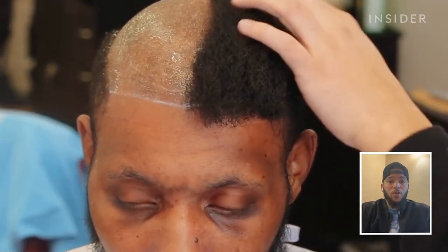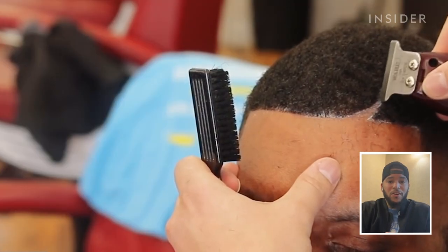My name is Adrian the Barber. I've been doing the Man Weaves for about three years now, and I've been cutting hair for a total of 10 years.